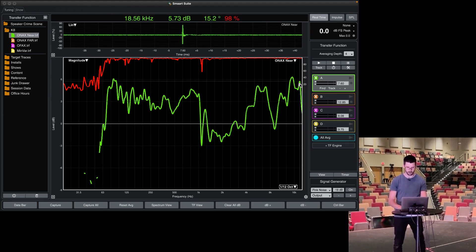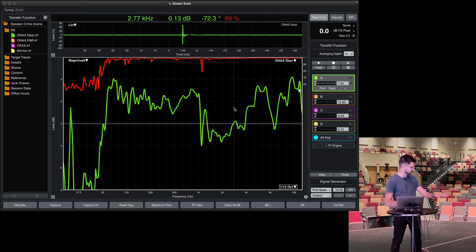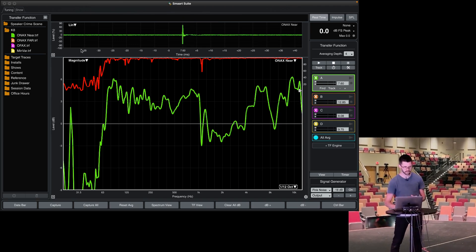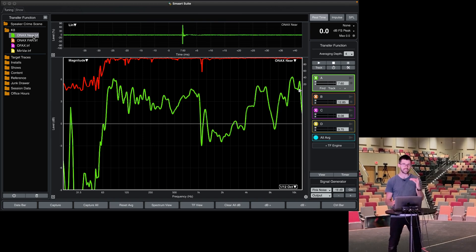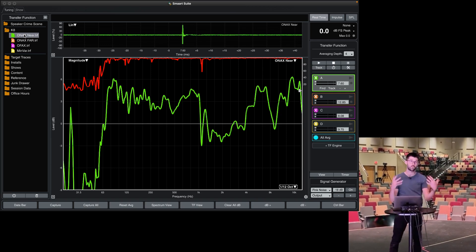Here's our on-axis near measurement. This is a ground plane measurement in the near field — not ideal conditions for evaluating speaker quality, but I just want to show what happens to the total balance. On-axis near is going to serve as our basis, our reference measurement. We're just six feet in front of the speaker, directly on the center of the speaker's throw. So what do we think is going to happen when we move twice as far away, to 12 feet?